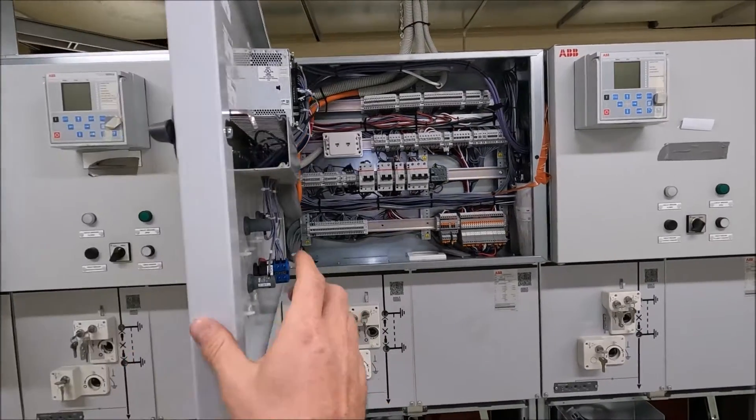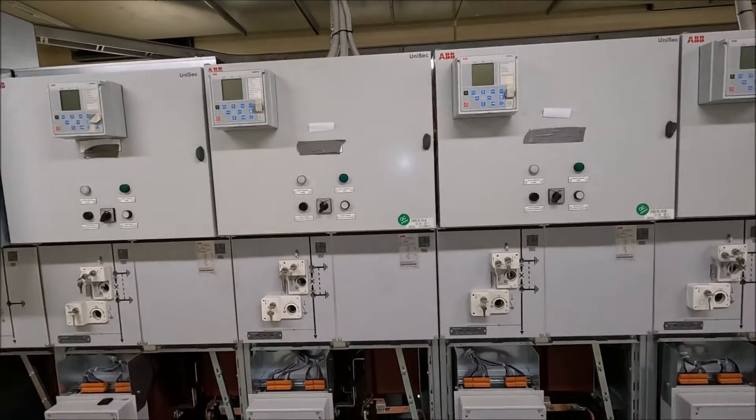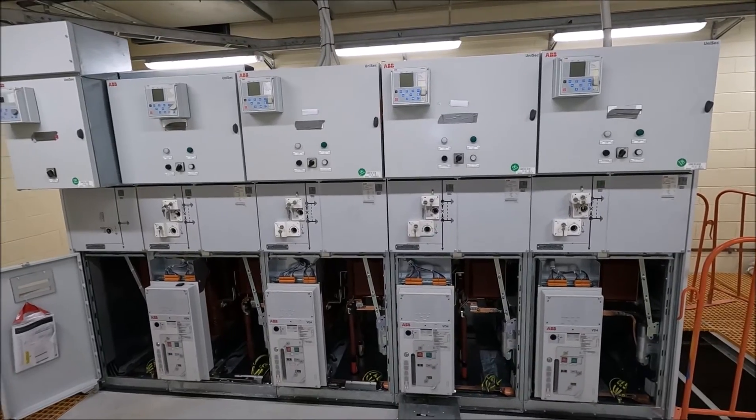So there you go, that's a quick look around of ABB's Unisec HV switchgear. If you found this video interesting or you have any questions, leave me a comment down below, give me the thumbs up and check out some of my other videos.